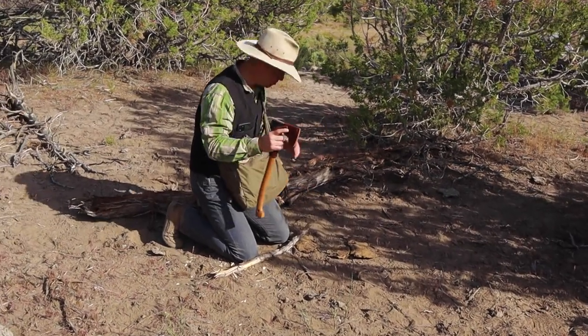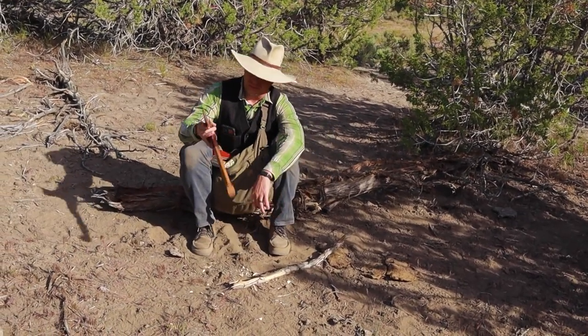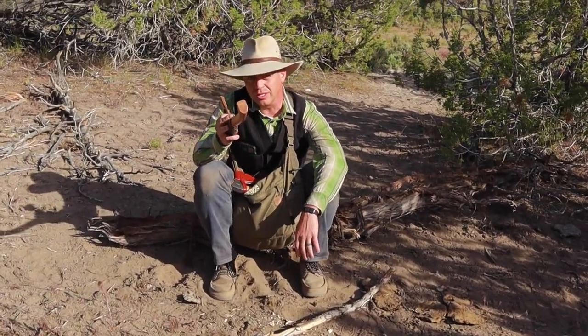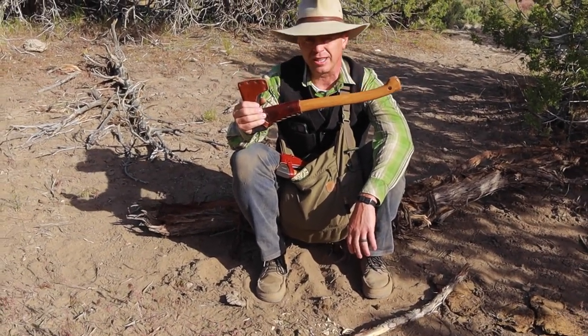Practice solid axe safety, be careful what you're doing, and hopefully that's valuable to you. If you have any questions or suggestions, leave them down below and thank you for watching.